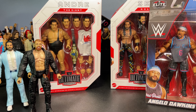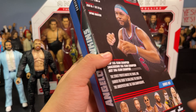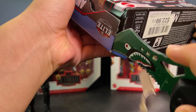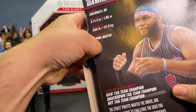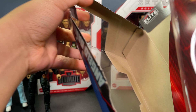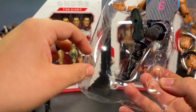Let's go ahead and get into this Angelo Dawkins. This is actually a figure I've been waiting to crack open for so long — I've had it in my room for about a month. I haven't had any other figures to unbox with it; I didn't just want to do a solo unboxing of one figure, that would have been quite boring. Finally, thank god, I have some other figures to unbox with him. Easily one of the figures I've been the most excited for this year.